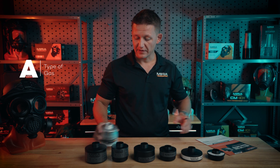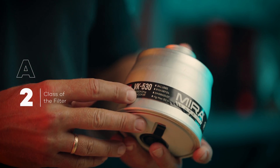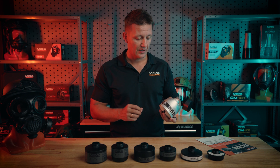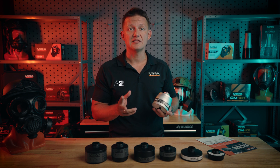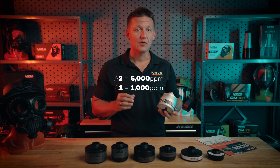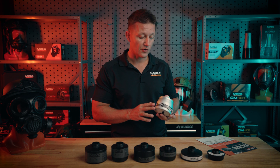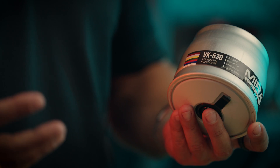The letter symbolizes the type of gas and the number symbolizes the class of the filter, which basically means how many parts per million it filters out. If you see an A2, the 2 means that it's 5,000 parts per million. If it's an A1, it would only be rated for 1,000 parts per million. So when choosing a filter, keep in mind that the higher the number on this European rating system, the better and the more parts per million you'll be able to filter out.